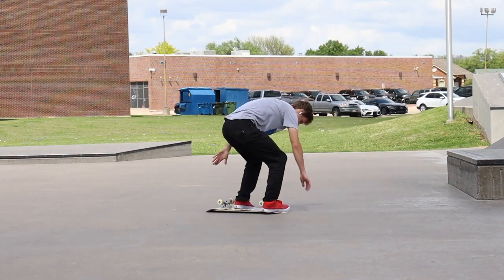I really suck at varial heel flips. Like, really suck. Recently, I found two tips that have made my varial heel flips way better.